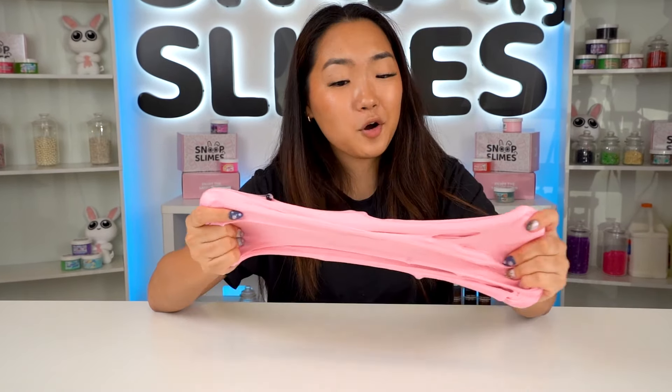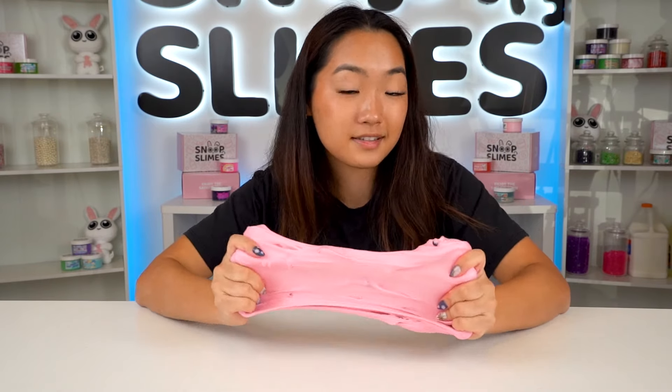After mixing the clay, this slime texture turned even better, so I would say this slime makeover was a success. Let's open up our next Amazon slime.